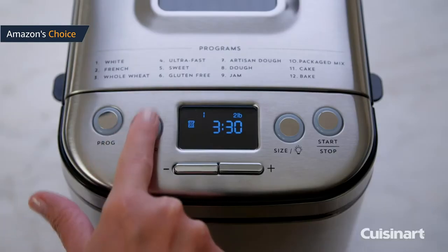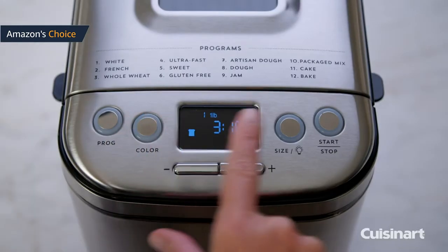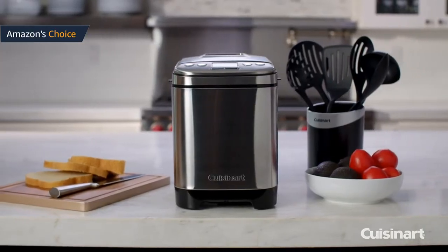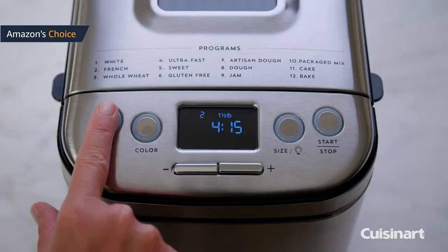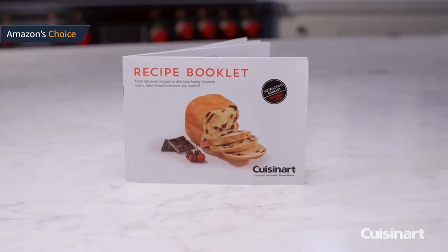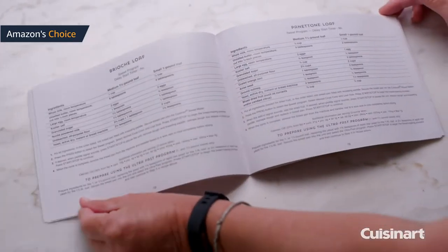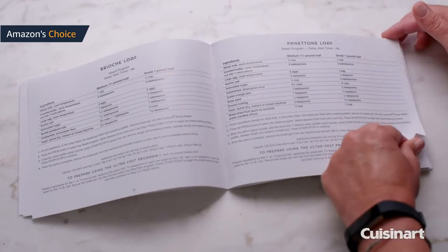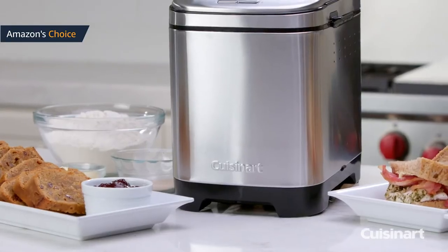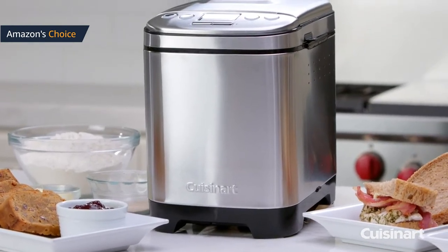Best features: 12 menu programs including gluten-free, artisan dough, and package mix; 13-hour delay start timer; 15-minute power failure backup memory that resumes the bread making cycle if power is restored quickly; audible signal and LCD alerts for adding extra ingredients or removing the kneading paddle. The stainless steel exterior looks good on any kitchen counter. The viewing window and interior light make it easy to monitor the bread making cycles.